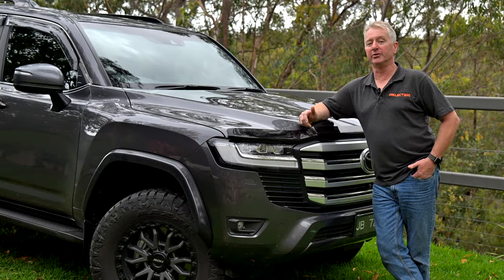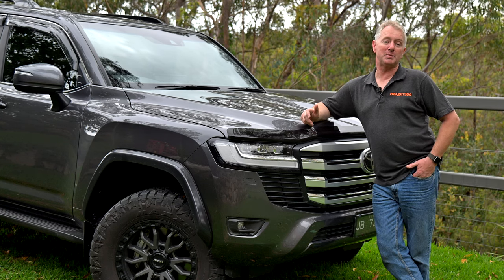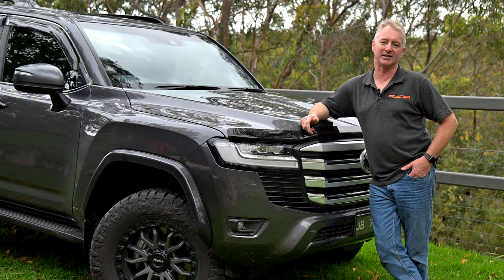There's also plenty of room for a winch which I'll likely be adding at some stage in the future. The bar comes powder coated black but I'm going to be colour coding it in graphite to match the car as part of the installation.